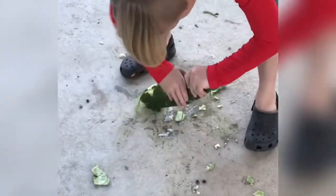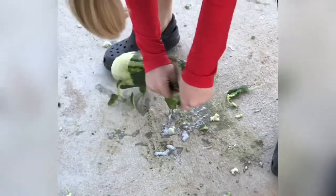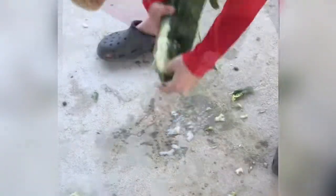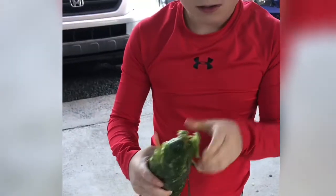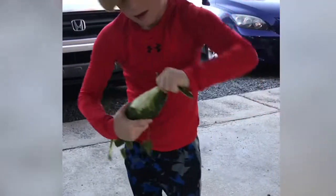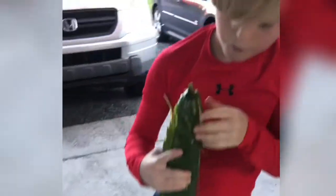Now peel it off. Our first loofah. There you go. And you only have 25 more to do. Did it cut you? No, I hit the stem. And the stem's hard. Flippin' sharp.